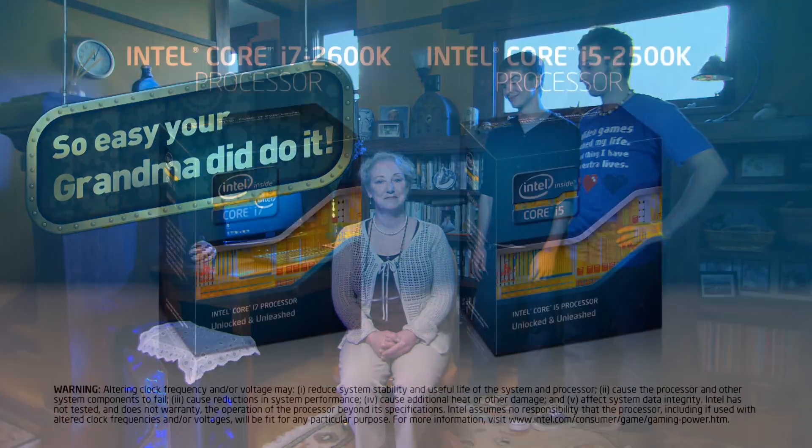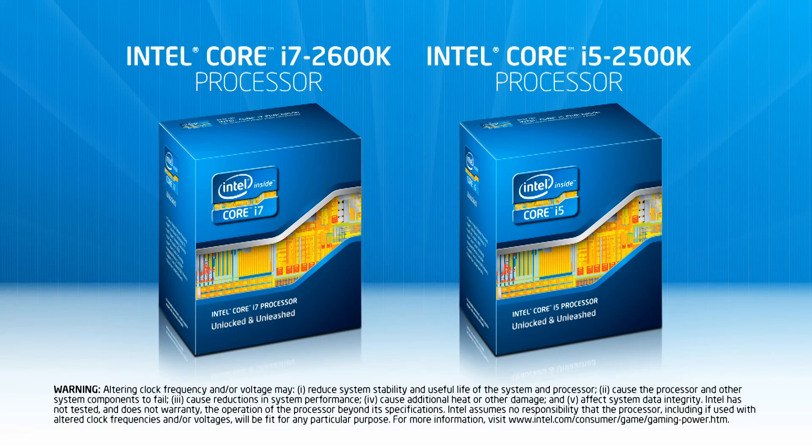Turns out good things can come easy. Intel unlocked processors — great system performance, cool overclocking. So easy, your grandma did do it. Time for you to one-up grandma. Yawnbam.